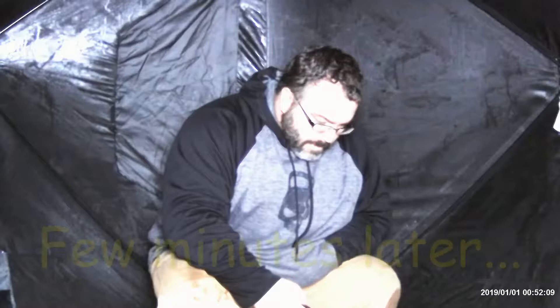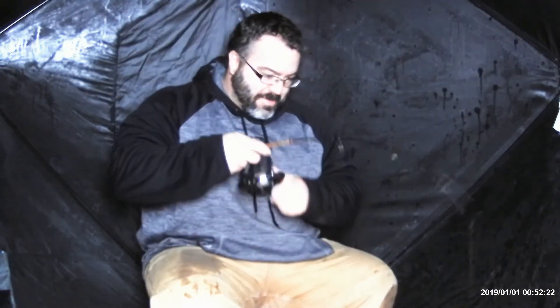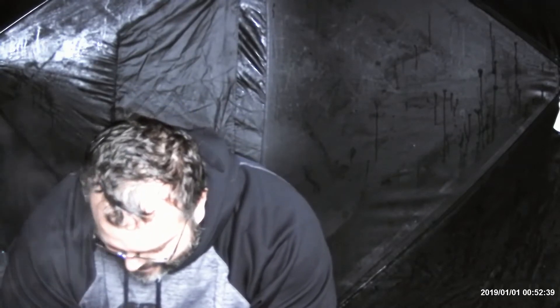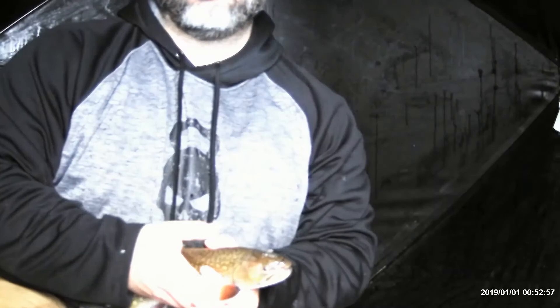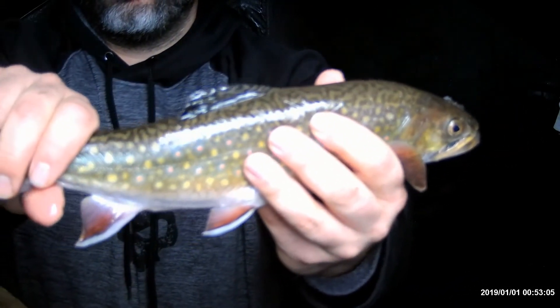Oh, there we go! Whoo, wow — another nice one. About the same size as the other keeper, maybe a little bigger. Yes! I'm gonna keep this one as well. There it is — a Mighty Mitch and Jungle Joe jig fly. I can't get over how pretty these fish are. Look at that. Another one for the frying pan — dispatch it quickly, ethically.